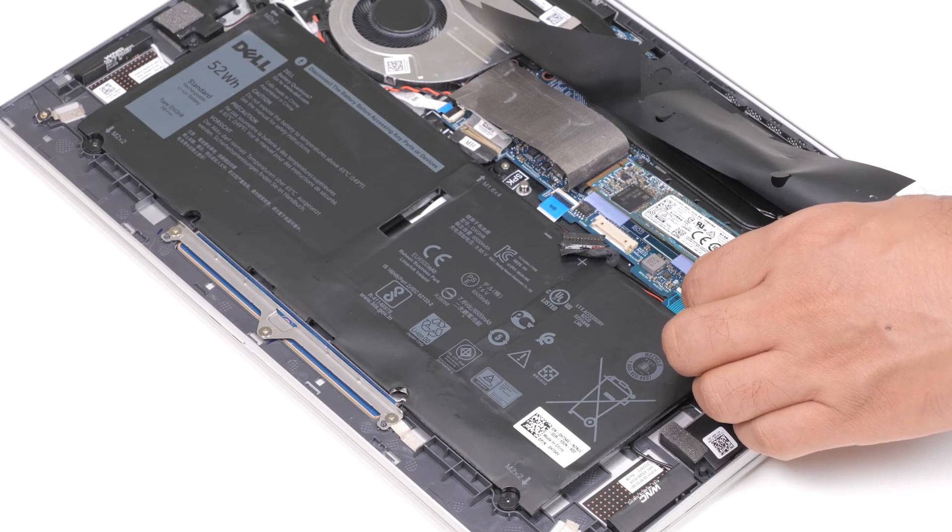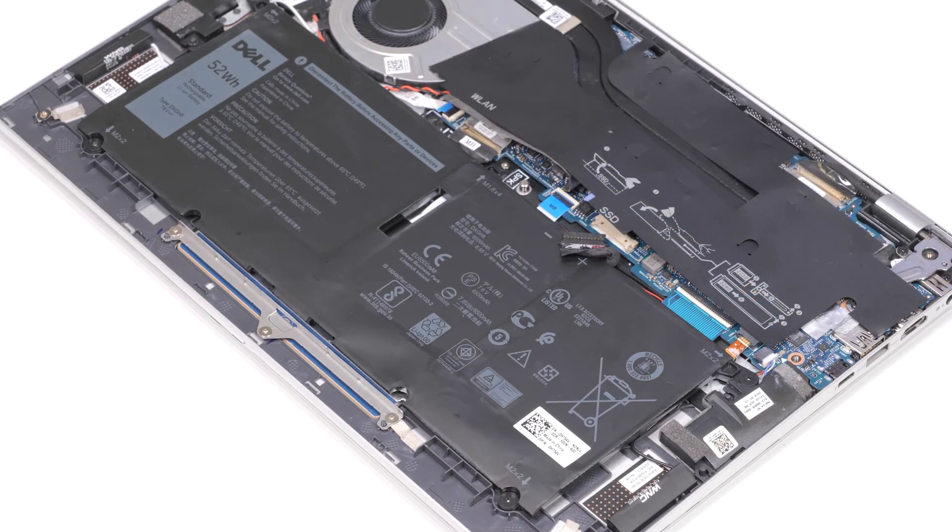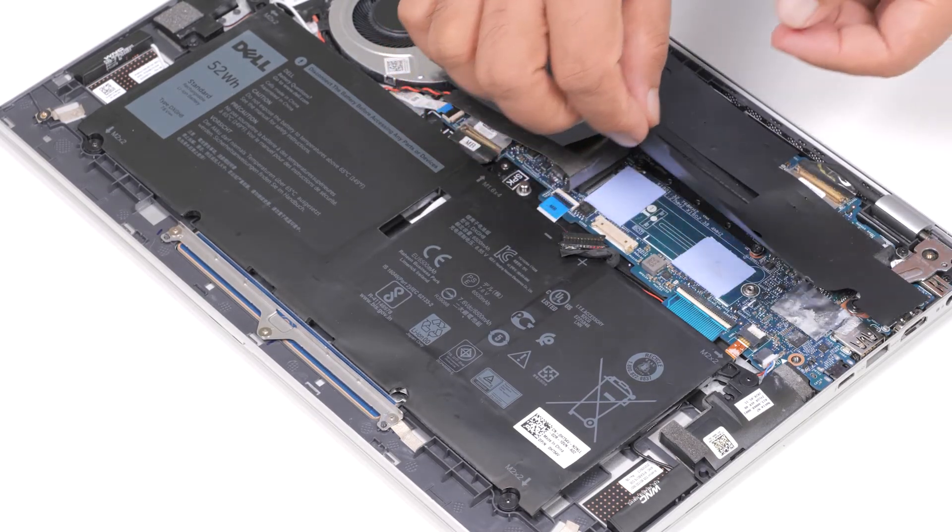You have successfully removed the M.2-2280 solid state drive. Now let's see how to install the M.2-2280 solid state drive.